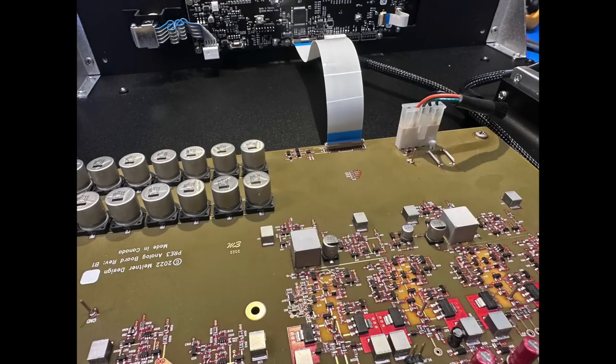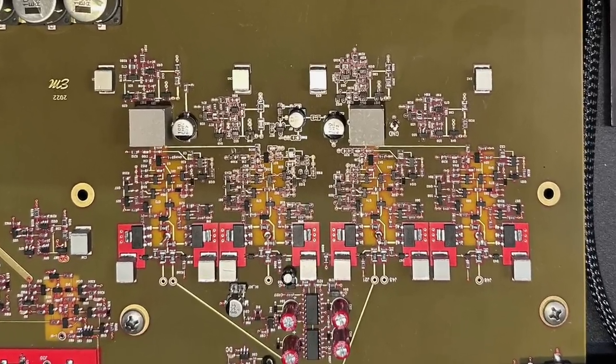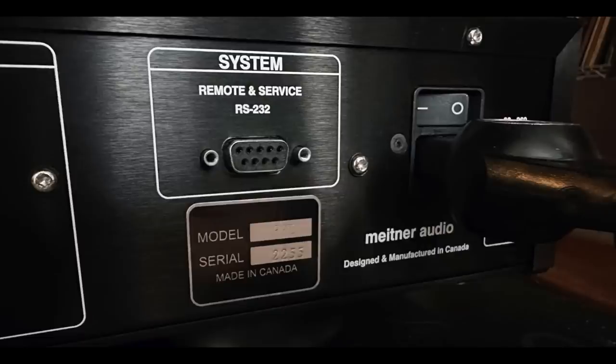I will show you a picture of the interior of the chassis right now. You could say right away about this design that it is rather minimalist in terms of user features. It only has three sets of inputs — two RCA, one XLR — that's it. And it only has two outputs — one RCA, one XLR — and you can use both at the same time. If you want to drive an amplifier and also a subwoofer, that's how you use both of those outputs.